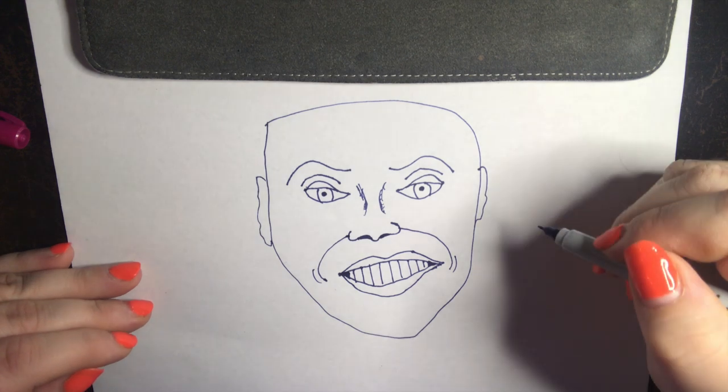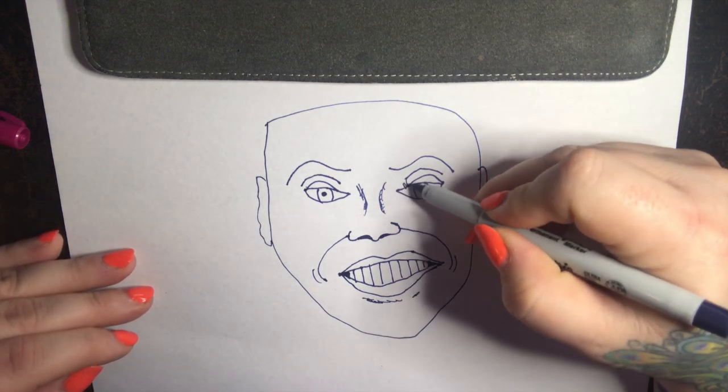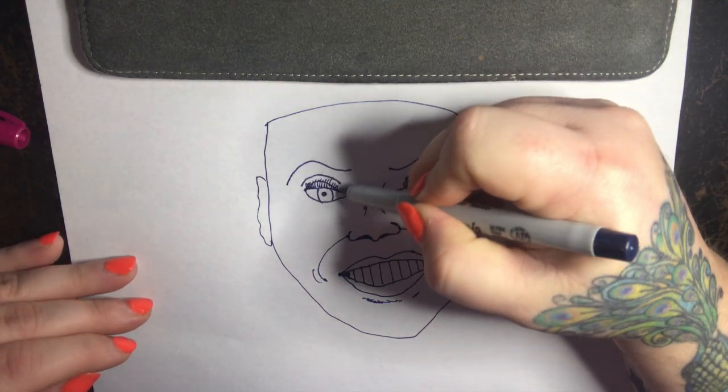Now our hair is going to be tricky. Every little hair is different, almost like a little snowflake.